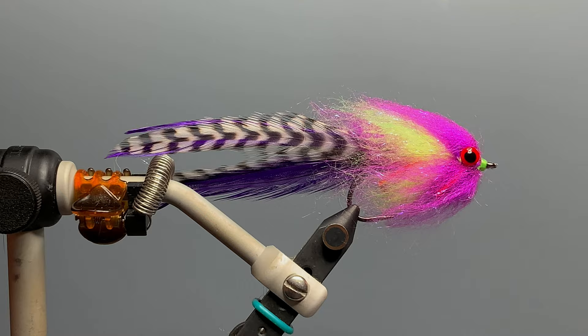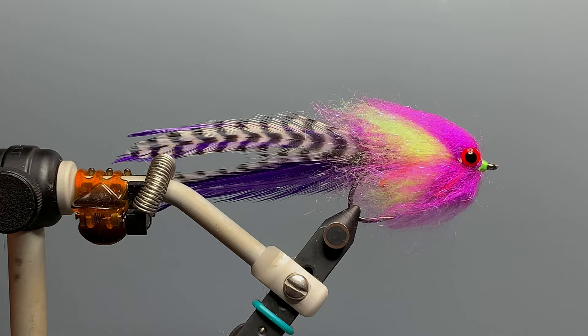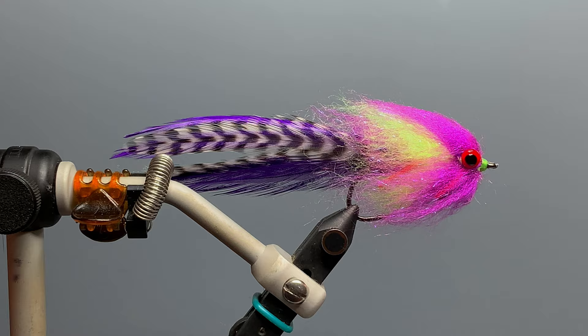This colorful and fishy-looking fly is a creation of Nick Vlahos, a fly tying designer from Louisiana, designed for redfish and speckled trout. Nick sells this fly through his website sandbarflies.com and also through Orvis and Fuling Mill. While I haven't seen Nick tie this fly, the version we're going to tie in this video is very similar to his commercial version.